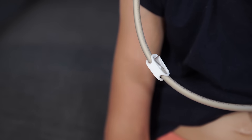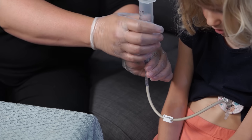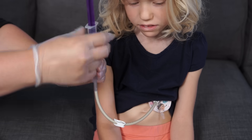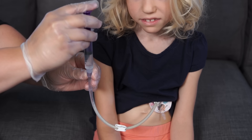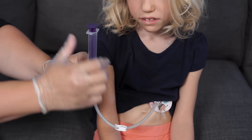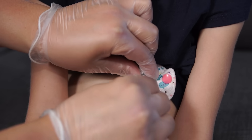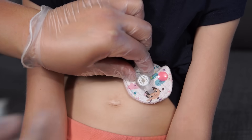Close the clamp on the feeding tube or extension. Remove the syringe from the feeding tube. Flush the feeding tube with the prescribed amount of water. If you are using a low-profile feeding tube, disconnect the extension from the feeding tube.